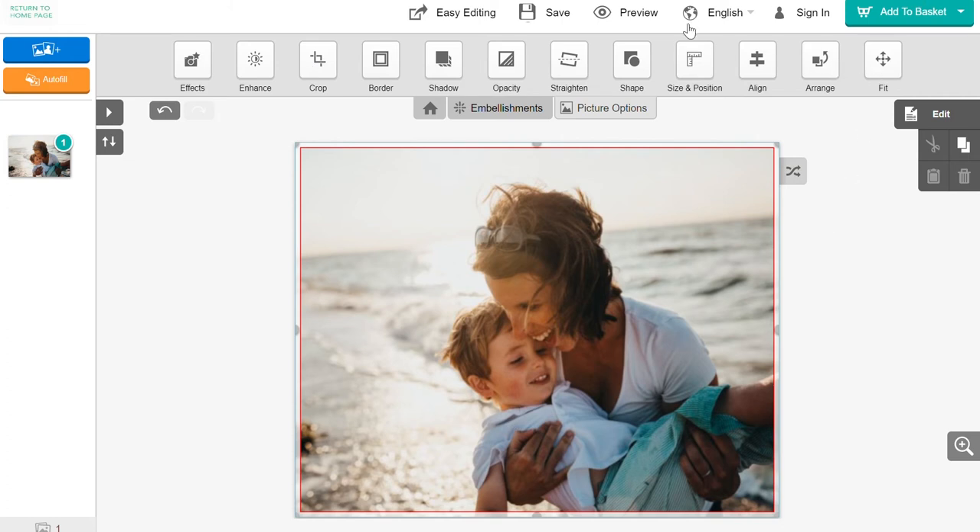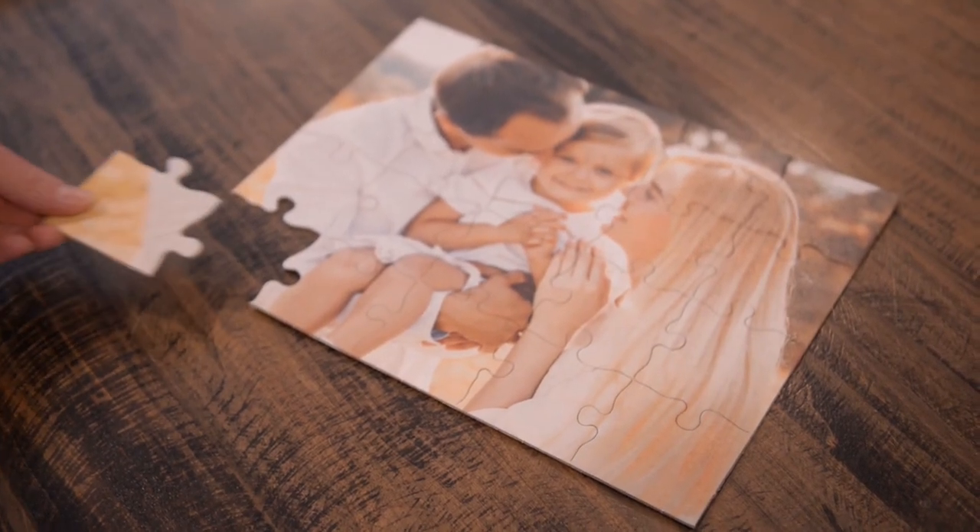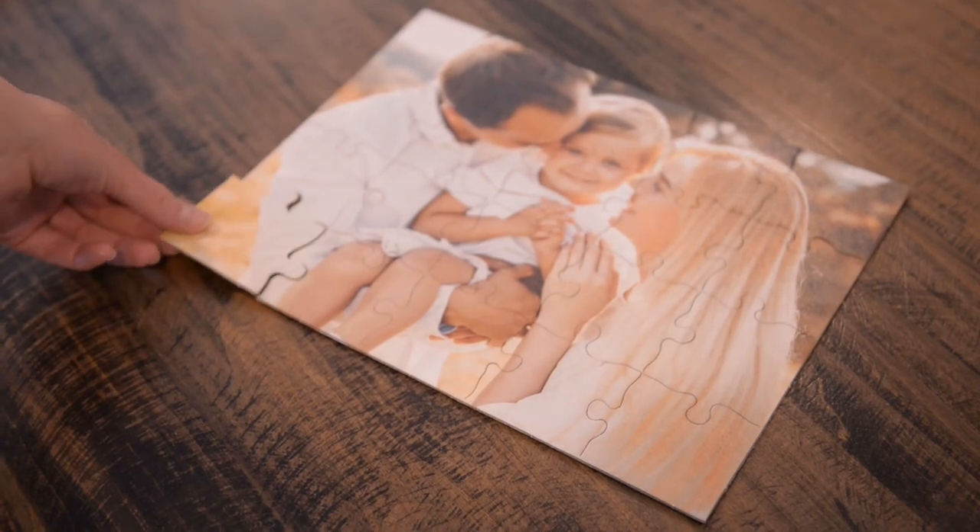Once you are finished, you can save your puzzle and add it to your cart. You will love this fun, personalized gift that you can piece together one memory at a time.